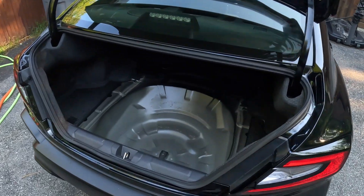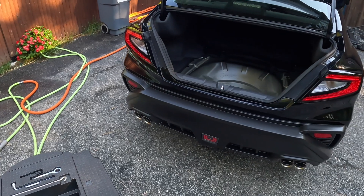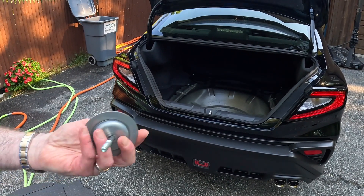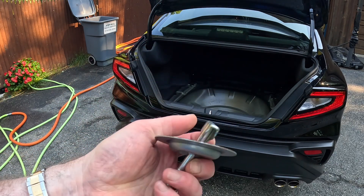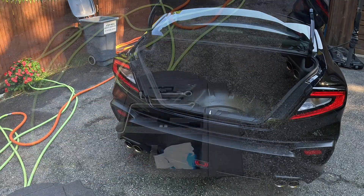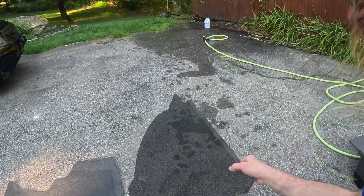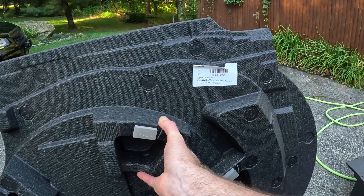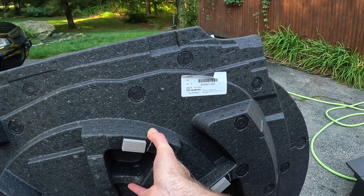If there were a spare tire, like the Canadian version — so from my Forester, I got this piece right here, and you can order this from Subaru. This is a universal that holds down a spare. I bought this part right here. This is from an Impreza. Part number 95086 — FL as in Florida, 02A as in Apple.